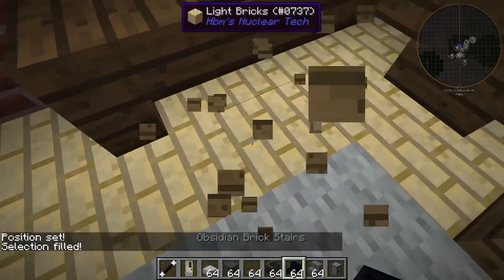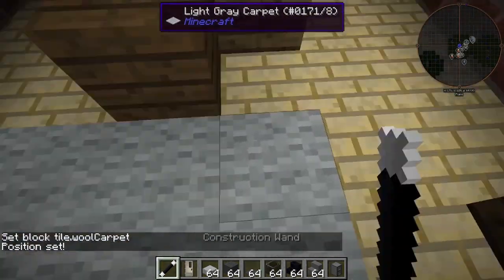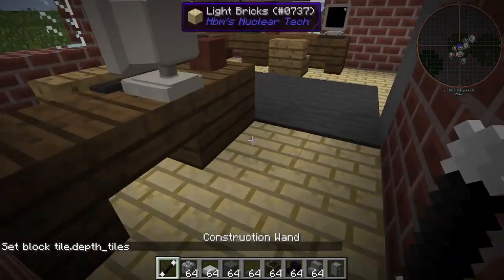These are a little harder to do. Oh, you know what? I forgot to replace the carpet. I forgot one of these was already gray, so we're just making it more gray. Also, we're going to be using depth tiles for the flooring itself to give it more definition.